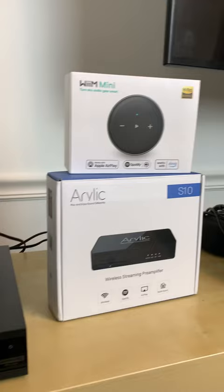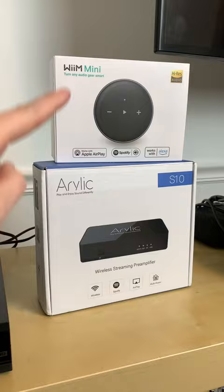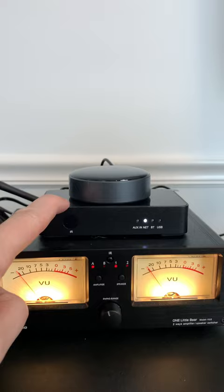Welcome to my insane audio setup here, where the goal is to do a comparison between the Weem Mini and the Aurelic Streamers. Both of those streamers are here — there's the Weem Mini and the Aurelic Streamer.